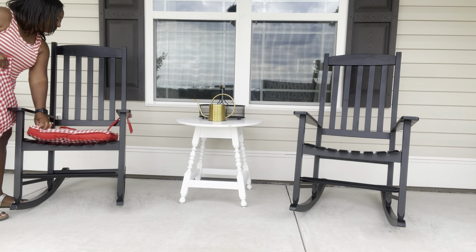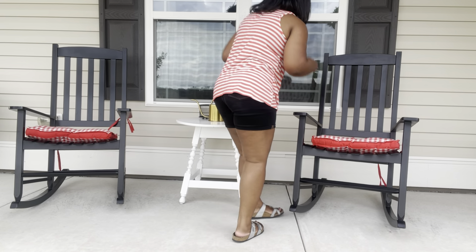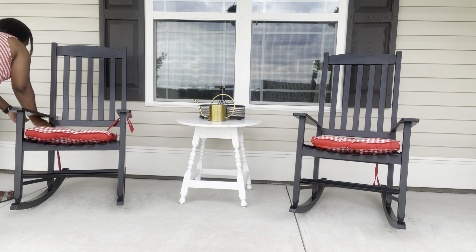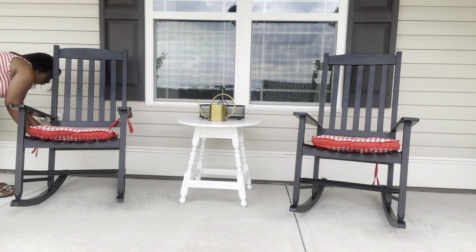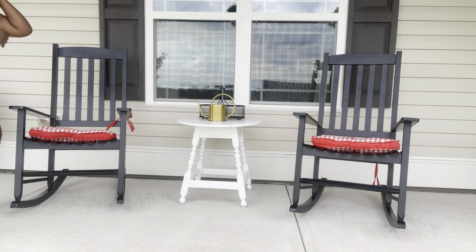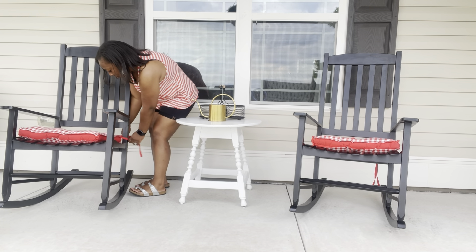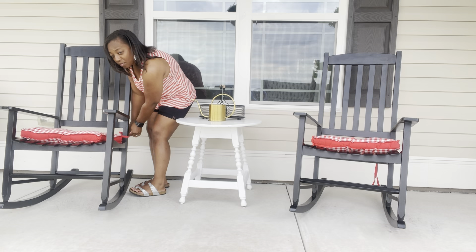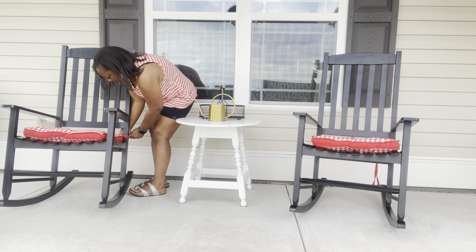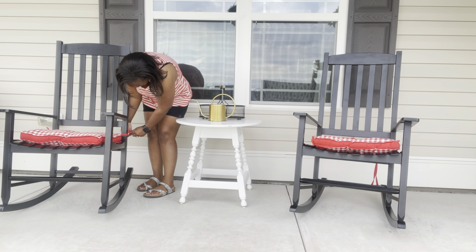We are starting by putting these pillows in my rocking chairs. I just wanted to do a refresh here and get ready for the Fourth of July. I've kind of learned this year to embrace that Americana theme — it honestly screams summer to me, because when you think of it, you're thinking of Fourth of July, the holidays, summer vacations. I was super excited to really embrace this this year and get my porch all ready!